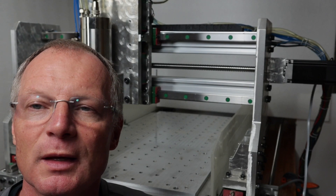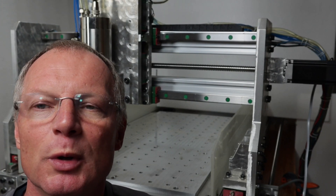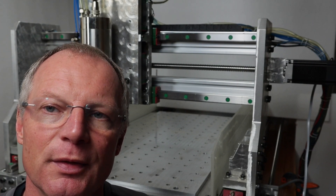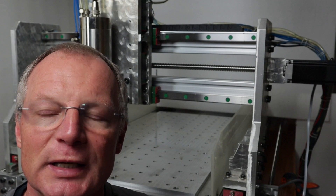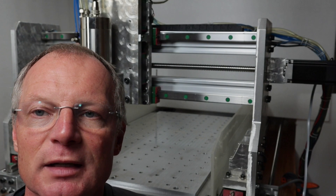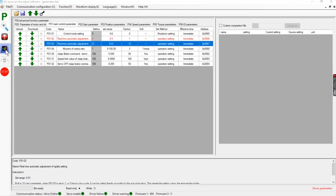There is one parameter that is extremely important for any CNC machine: the amount of tracking error relative to a commanded position. The software lets us measure that — if we go to this button we have an oscilloscope.